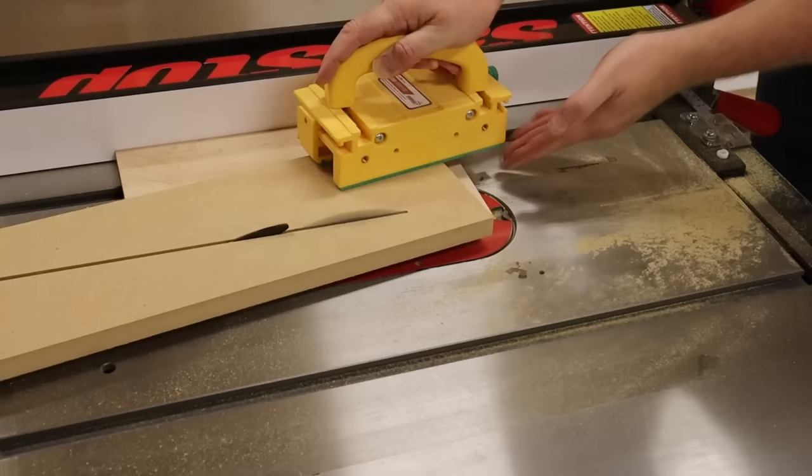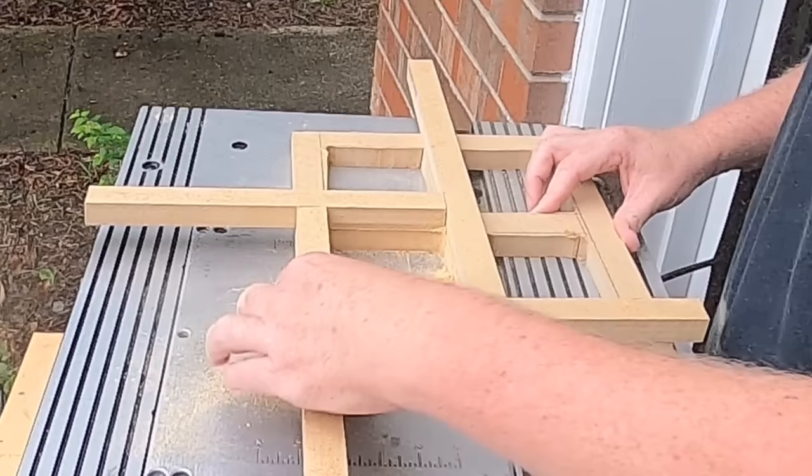That dust is bad for your lungs, and to make matters worse, sometimes MDF contains formaldehyde. So a good dust mask is an absolute must — and that's especially true if you're using a router. Router bits take out a lot more material than a saw blade, so when you're using a router, it's going to make a lot more dust.